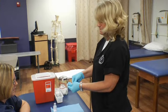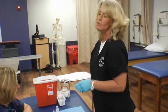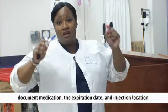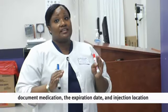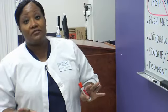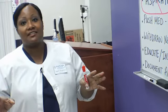We've just given the injection. We use the sheath and dispose in the sharps container. Then after you've done all of these steps, make sure you document accordingly — document the medication given and the expiration date. Documentation is key. Remember, if it wasn't documented, it never happened. If you don't get a wheal, it isn't a check-off. Don't feel bad — get your experience, get your practice in by coming to class every day.